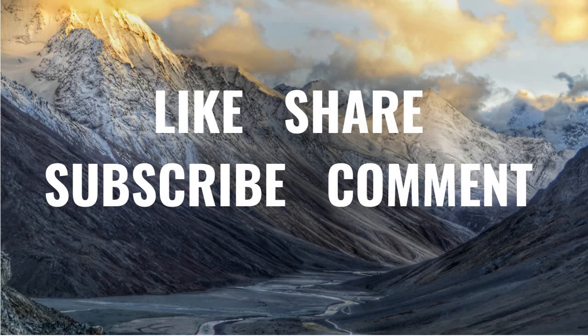Thank you, God bless you. Please like, share, and subscribe. See you very soon.